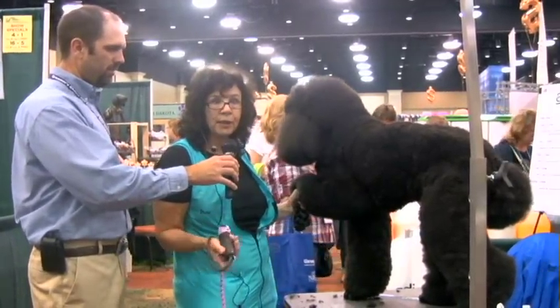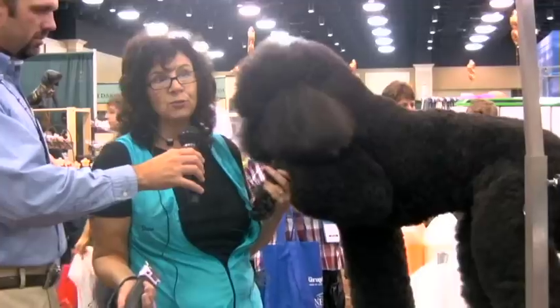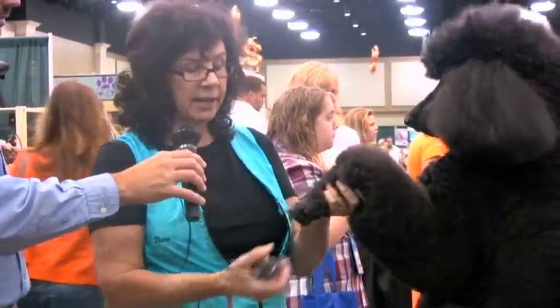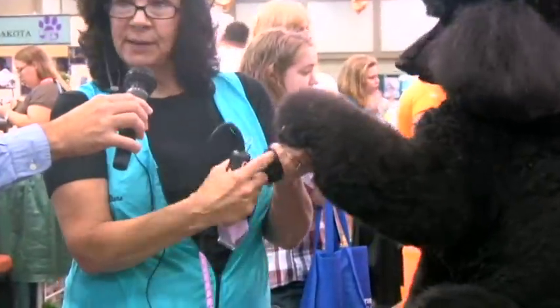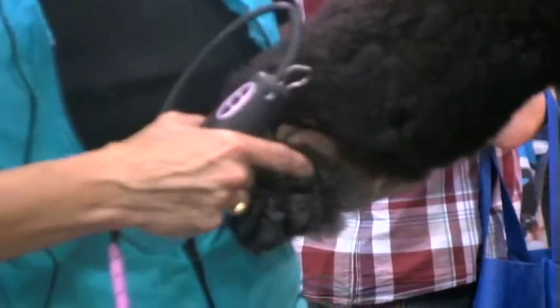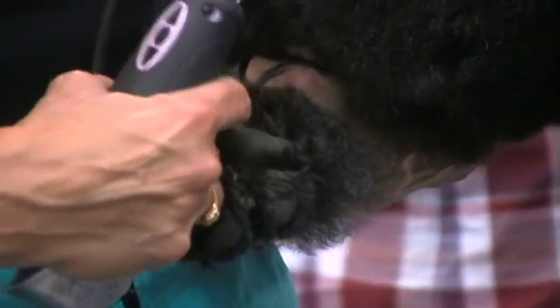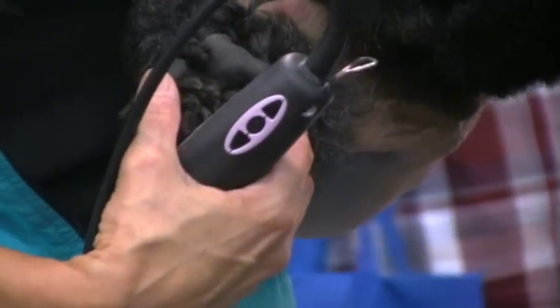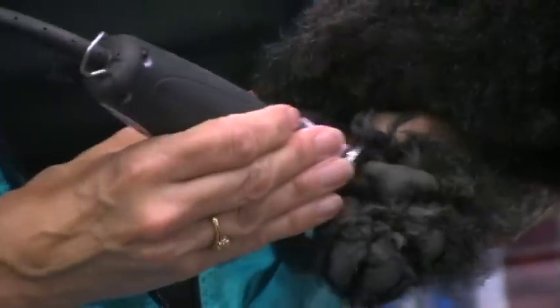I'm going to use the 30 on him because he's been done forever and he's used to it. You can use a 10. The show edge blades tend to do it a little cleaner, make it a little tidier. We'll pretend we already did the back pads. I always start with the back and I set how high I want to go on the ankle by cleaning up this pad. The top of the pad, there's a little crescent-shaped area in there. I clean that out and then I come up the sides to just where I can feel the ankle bone on both sides.